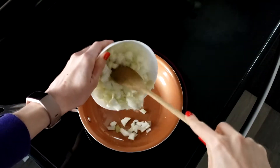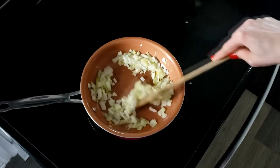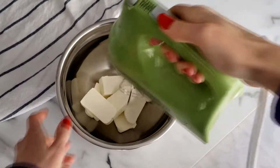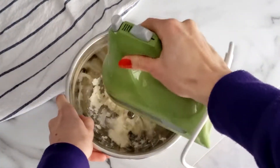Dice the onions, then sauté them for a few minutes over medium-high heat using the oil of your choice until they become translucent. While the onions cool, use a hand mixer or immersion blender to blend the cream cheese for about 30 seconds.